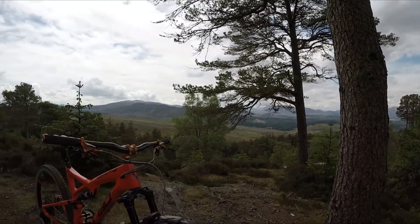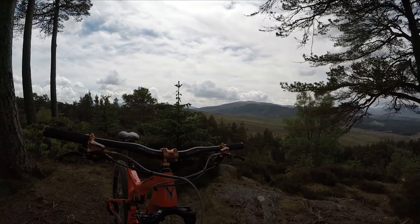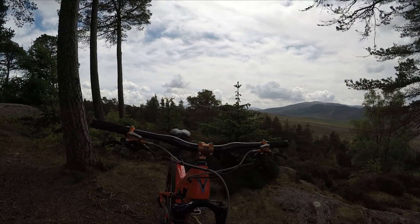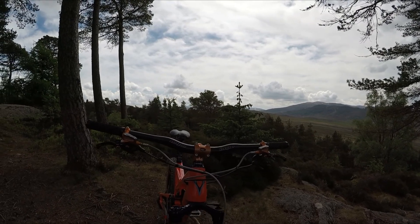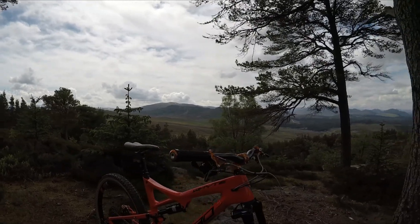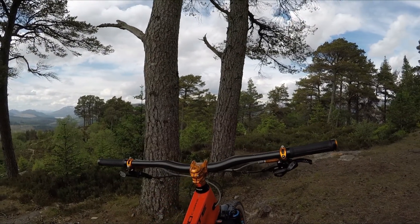Up at the cockpit we've got Hope Carbon bars. The brakes are Hope E3 and we've got Renthal super sticky grips, and the stem is just a 35mm Hope. Under the bars we've got the SRAM Eagle XX1 trigger and on the other side it's got a Reverb.